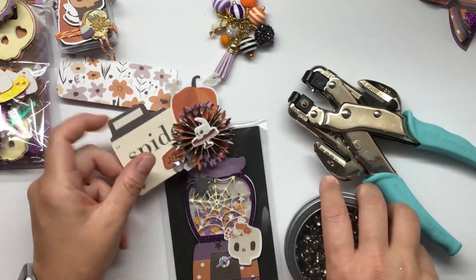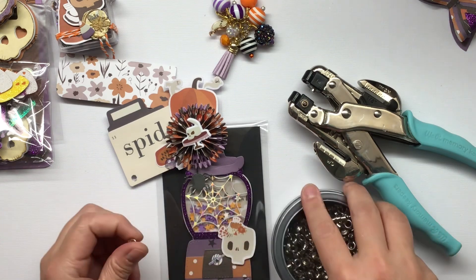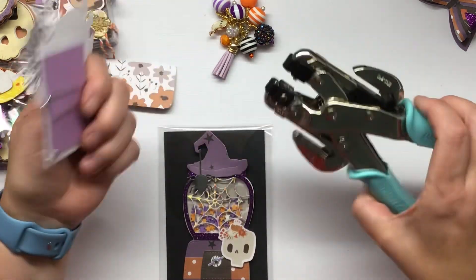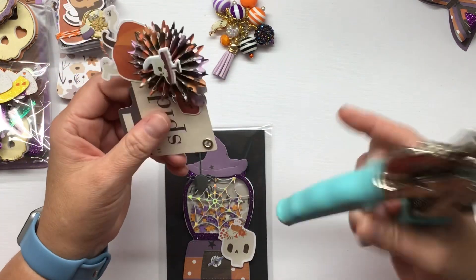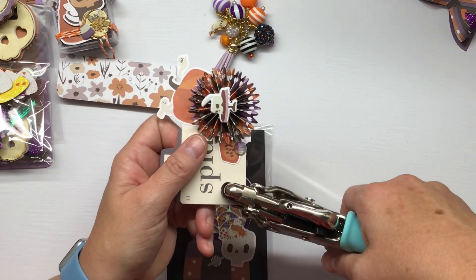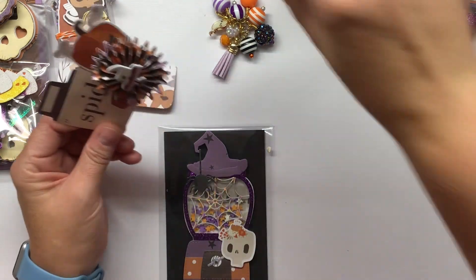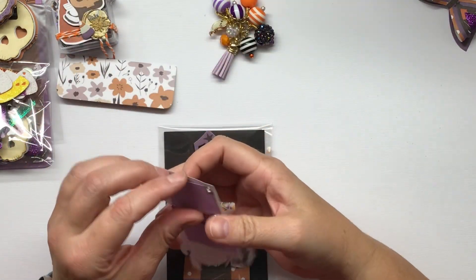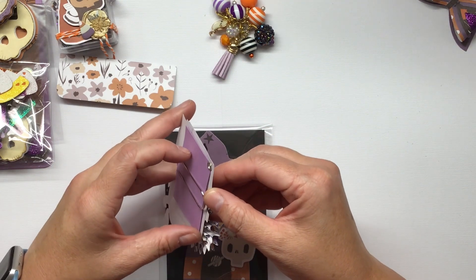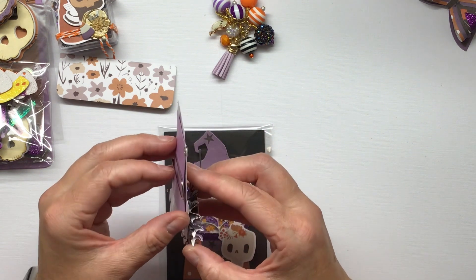I get the eyelets on Amazon too because it's such a good price. I always like to add eyelets because they just make everything a little more solid and firm. My Crop-a-Dial is absolutely one of my favorite tools - I remember really going back and forth on whether to buy it because they're expensive, but it's turned out to be one of those things I use constantly.